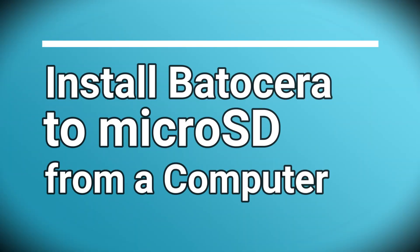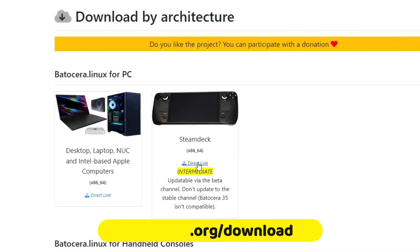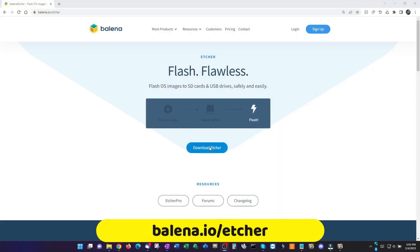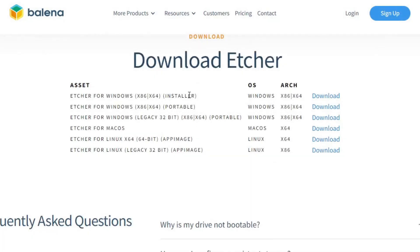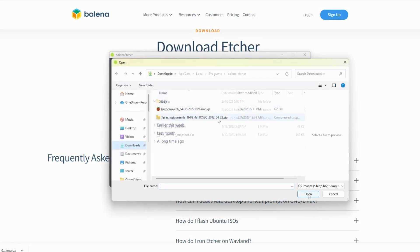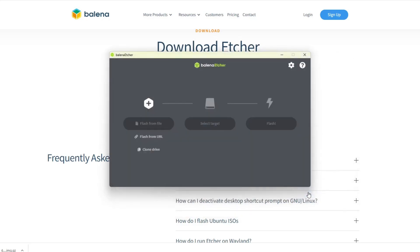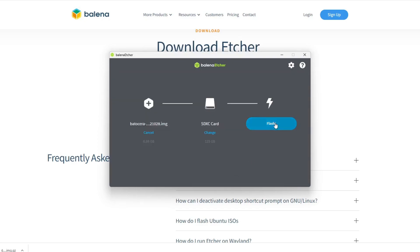If you have a separate computer, you can perform all the steps just shown on a PC or Mac as well. Download the Steam Deck image from batocera.org/downloads, then download Etcher from balena.io/etcher. Select the download for your operating system, such as Windows X64, and install it. Then launch Etcher, select Flash from File, select the image, select the target microSD card, and click Flash. These steps are all documented on the written guide mentioned earlier.